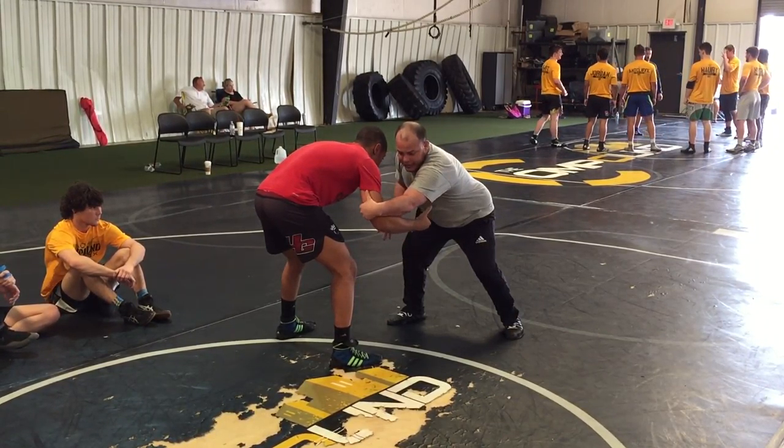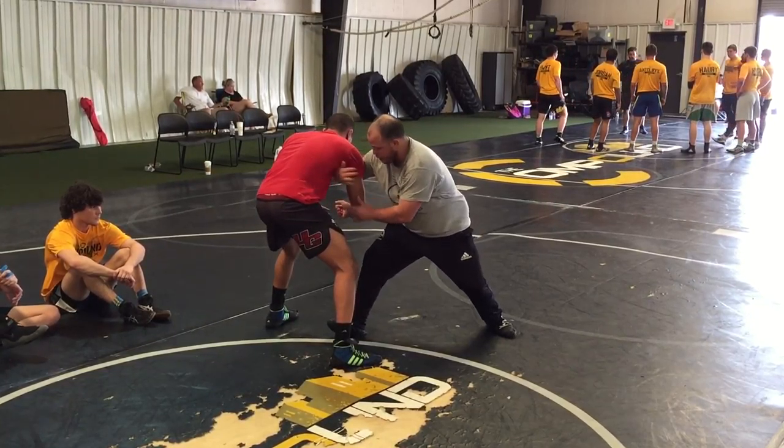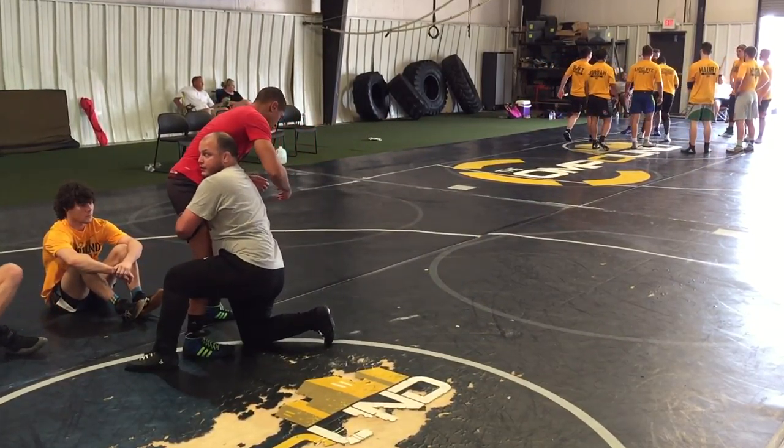Now same thing — guiding this across, stepping, latching, pulling in, same position.